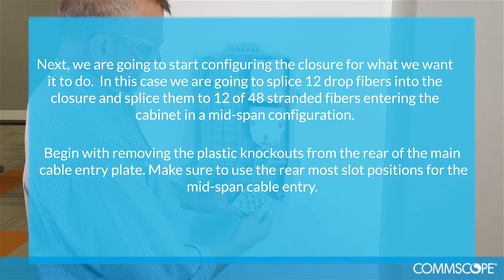Next, we are going to start configuring the closure for what we want it to do. In this case, we are going to splice 12 drop fibers into the closure and splice them to 12 of 48 stranded fibers entering the cabinet in a mid-span configuration.